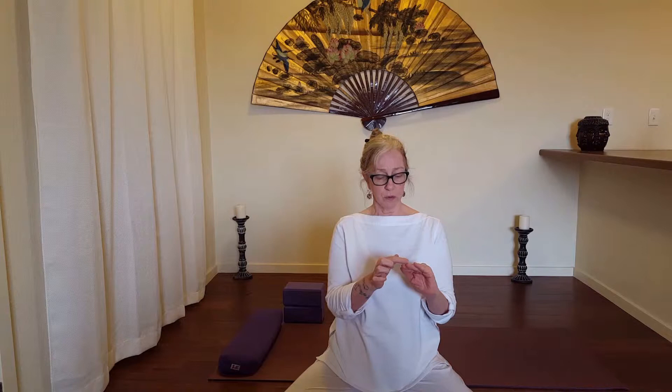If you have very long nails this will be a little difficult to do. It's really the pad of the thumb to the pad of the index finger — circle it out and then relax the fingers. So that is Gyan Mudra.